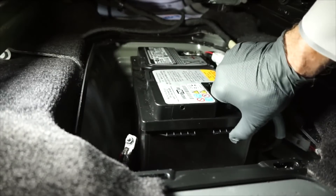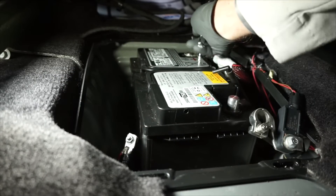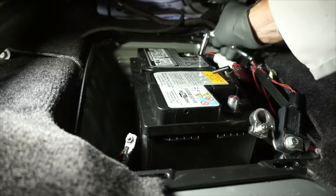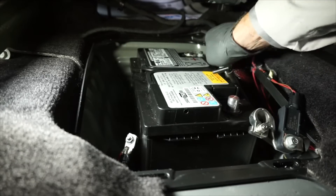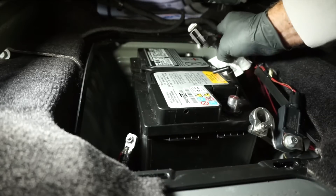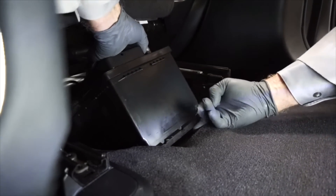Now we can slide the main battery back, and using a 10-millimeter wrench, loosen the fastener for the positive battery cable, and remove the positive battery cable from the positive battery terminal. Now we can remove the old battery from the vehicle.